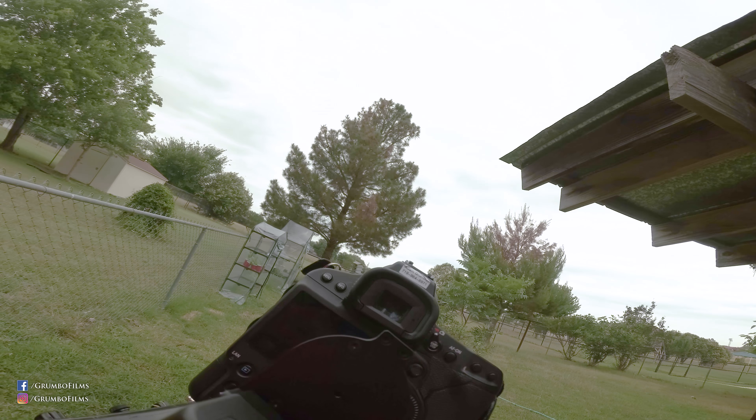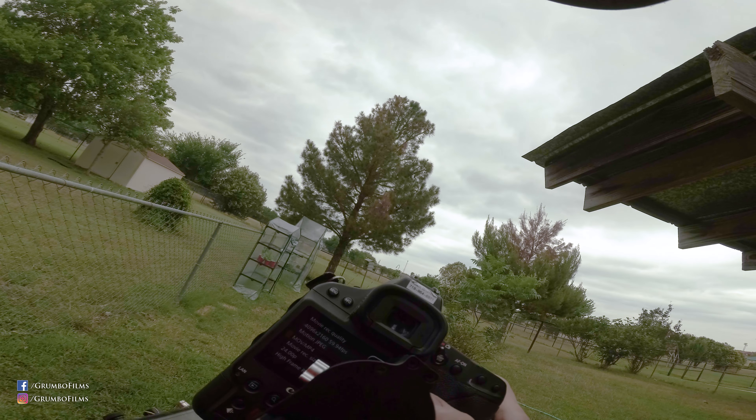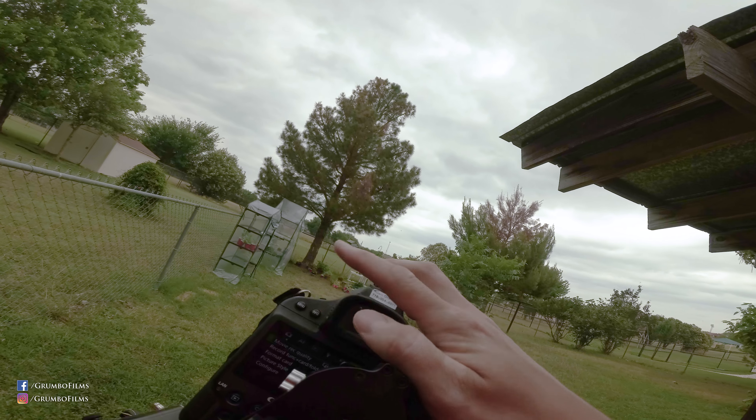Hi guys, this is Adam about to do bad things to the True Horizon Gimbal by Glidecam, by sticking a 1DX Mark II on that guy.